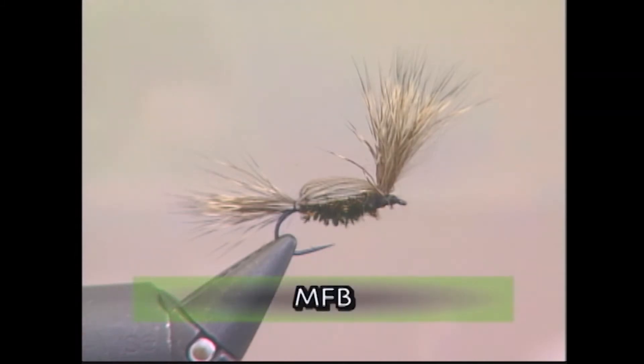The fly we're tying today really comes into its own in the fall when the cedar bugs are flying around and falling in the water, and the trout are keying on them. Make sure you have these materials ready before you tie the fly.